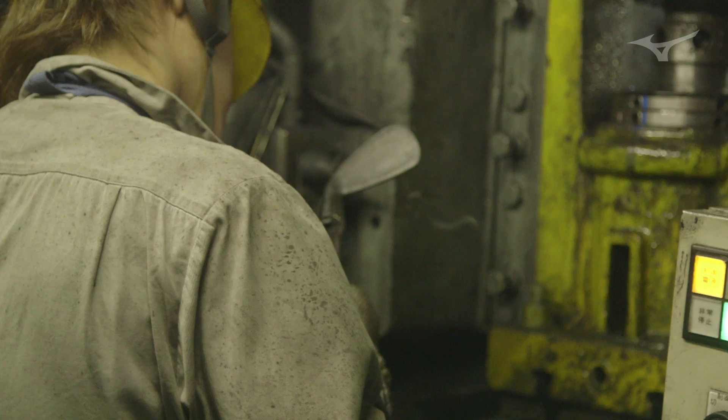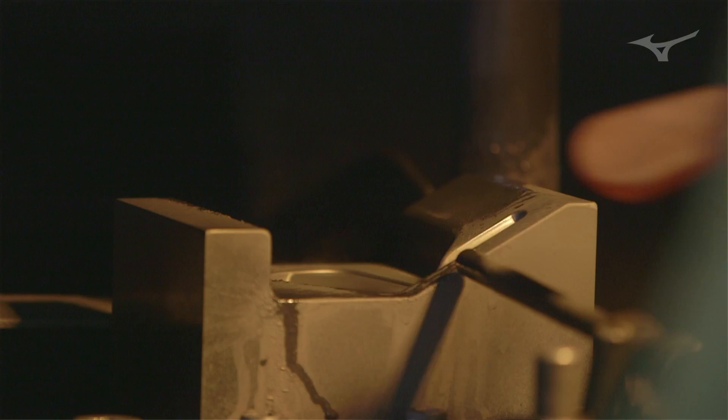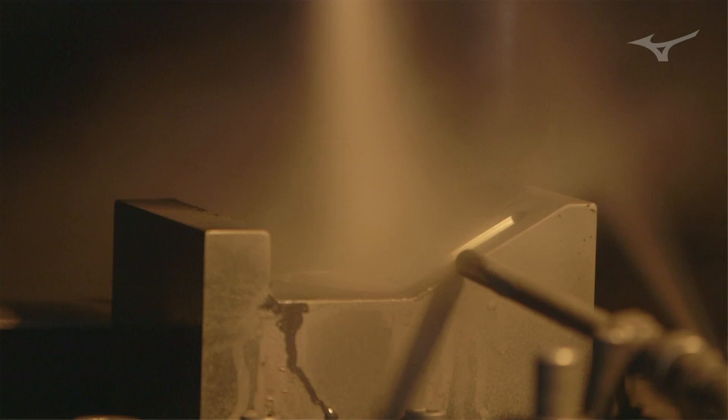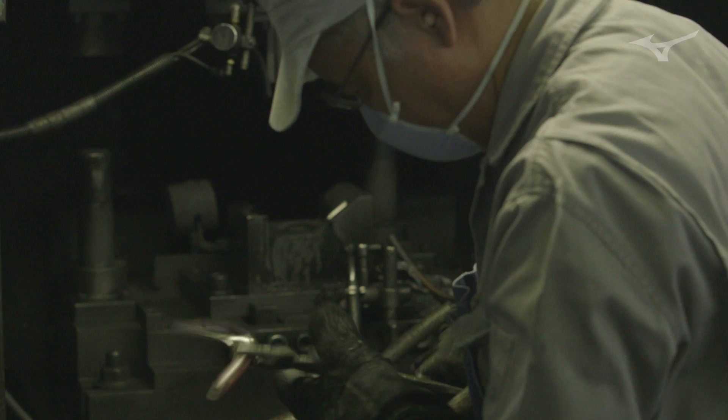From there, it takes the primary forging and goes into the first set of precision forging. The precision forging is a hydraulic press — a slow compression of the golf club into a more precise shape. There's a little bit of extra flash that comes out after a precision forging. That's removed through another cookie cutter, and then it goes into the secondary forging. Each of these steps is really tightening the grains, making sure everything's really consistent, and pressing it more and more into the shape of a club.